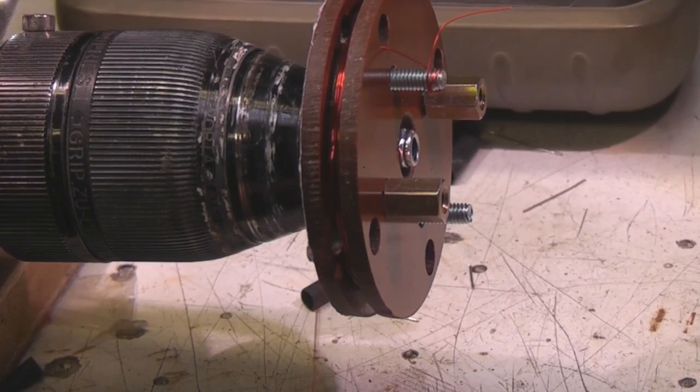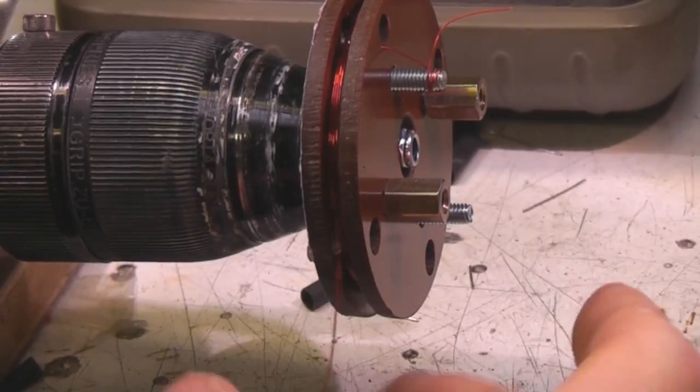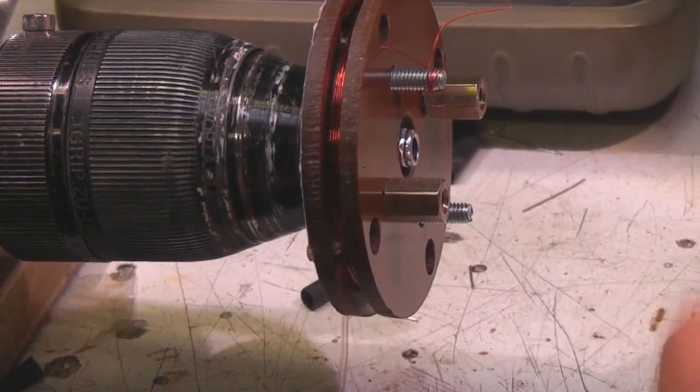This is fine for one-offs, but I've got to do about 40 coils fairly soon. The problem is you've got to keep your eyes on the winding to make sure it's going properly, but also keep an eye on the number of turns. It'd be nice to have some sort of automated system.